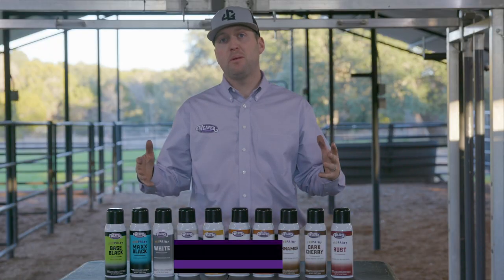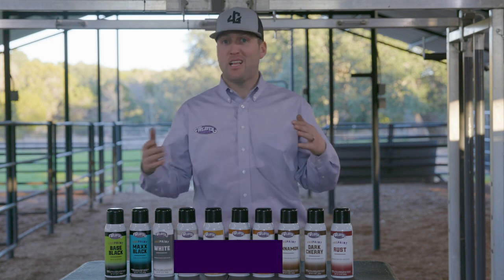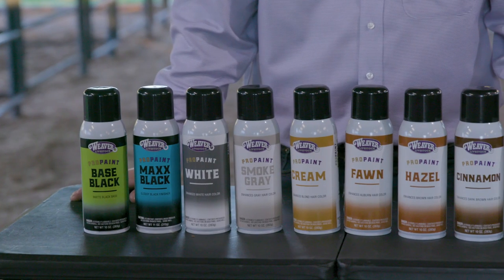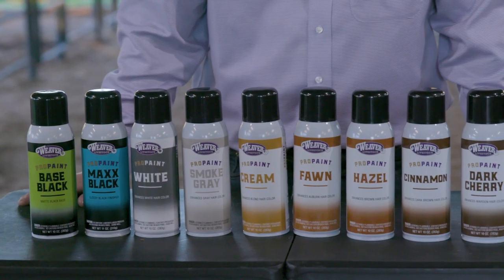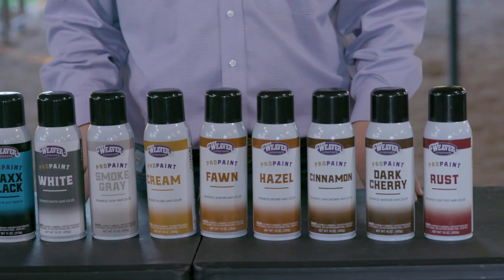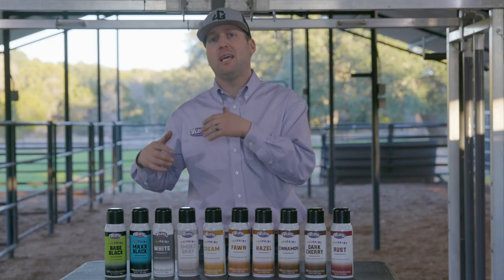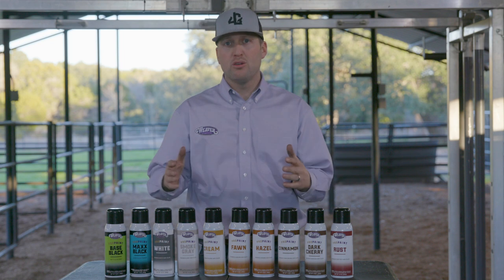There are a lot of options when it comes to painting your calf, and the reason is there are a lot of breeds and colors out there. It's really important to identify that, and what we recommend is to try them out at home. There are a lot of different shades of white, yellow, and red, so we want to go through these at home.